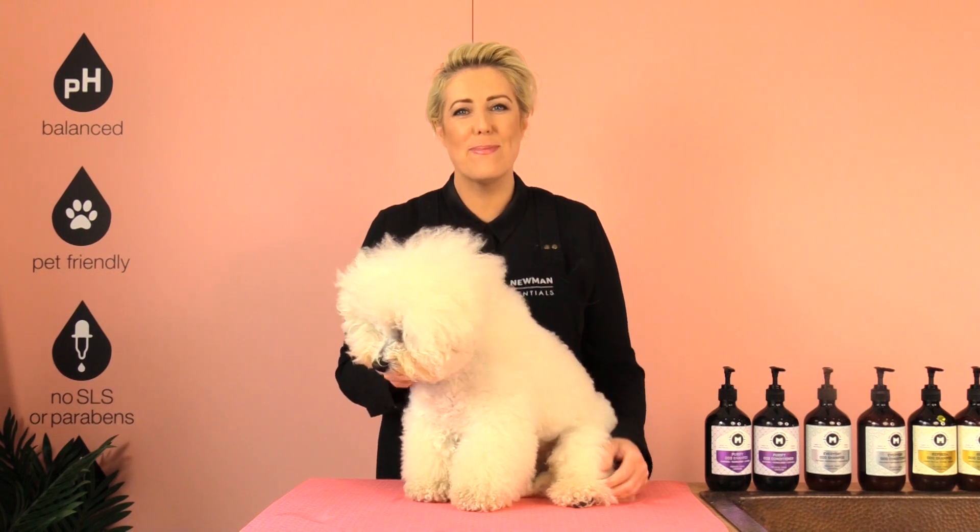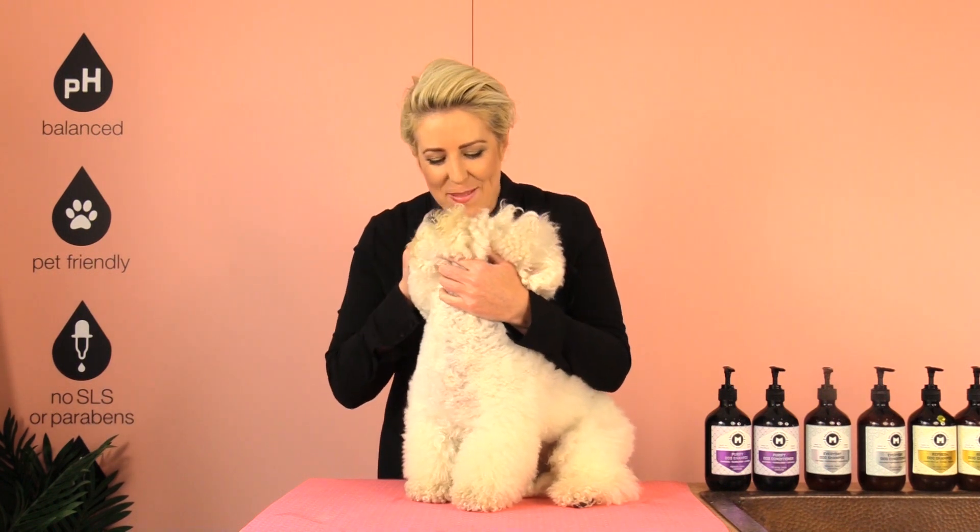Hi Happy Home Groomers, it's Melanie Newman and Dash Libichon here. Today's quick grooming tip is: before bathing your dog, it's essential to brush out all knots and tangles.